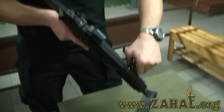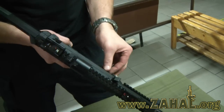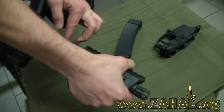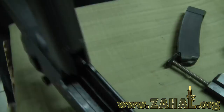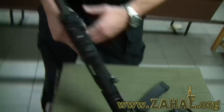Magazine out, cocking handle to the top position. And that's it. Fast.